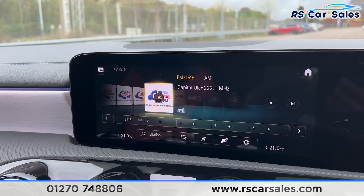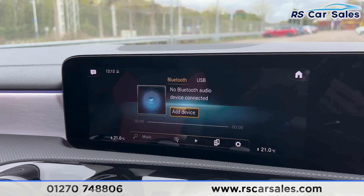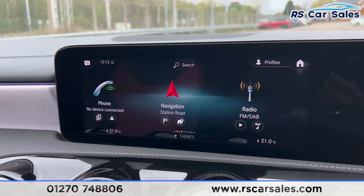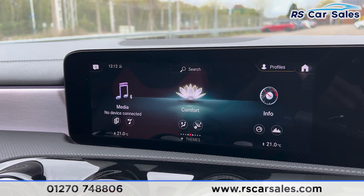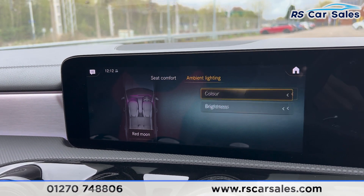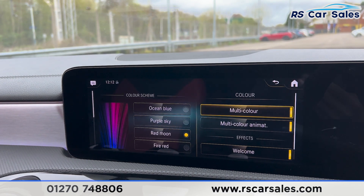Clicking onto the radio, you'll find the radio stations, media options, and Bluetooth phone connectivity for making calls. From the main menu you can scroll through features — going over to comfort, you'll find seat kinetics, lights, and ambient lighting with many colours to choose from.